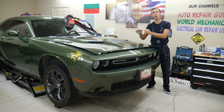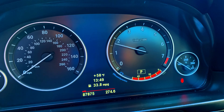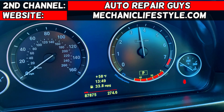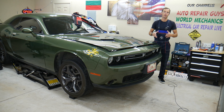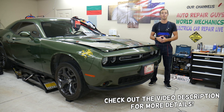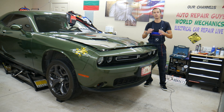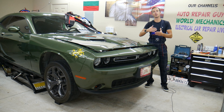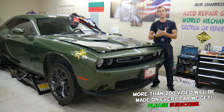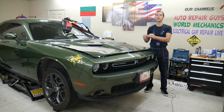Make sure to watch till the end. It could be a hidden problem causing your cruise control not to work. We will explain what it is. Welcome back to Electrical Carrier Pro Live. If you have a Dodge Challenger and need to test the cruise control switches on the steering wheel to see if they turn it on and off, because your cruise control doesn't work, stay with us. We'll explain how to test the switches and what else could be causing it — it could be something completely hidden.